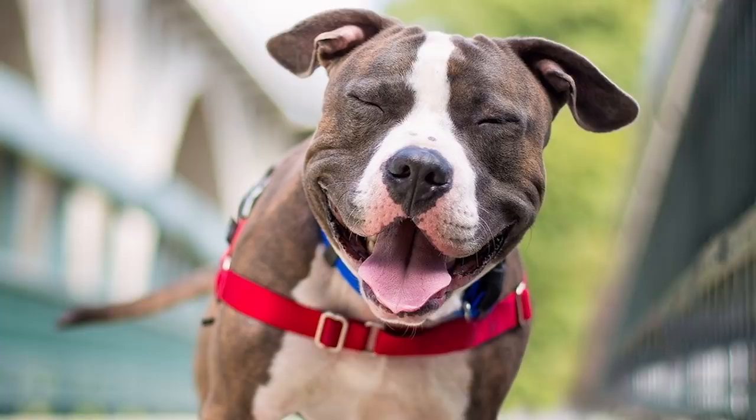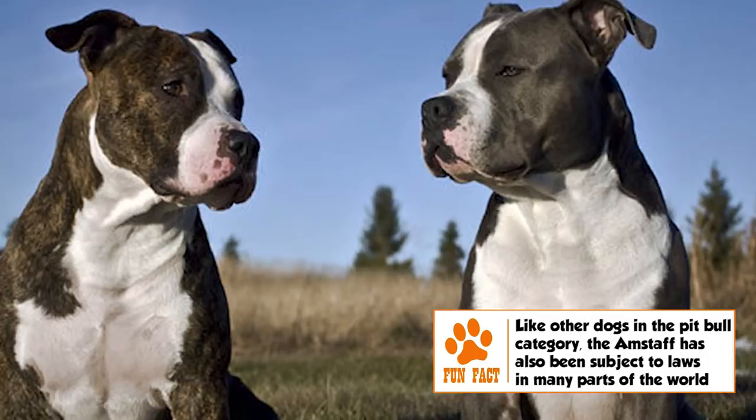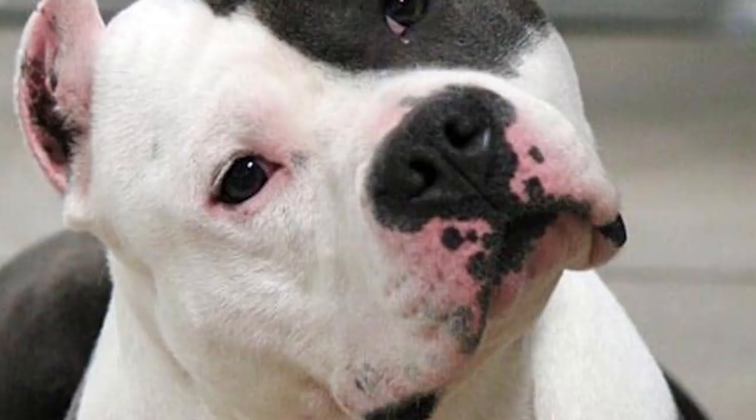Temperament: The Amstaff is a highly people-oriented dog that needs to feel useful and a part of the family. It is loyal to a fault and generally friendly with strangers. It is also typically good with children, and its clownish nature can easily win over young friends. It can be protective of its brood and gets aggressive with other dogs.